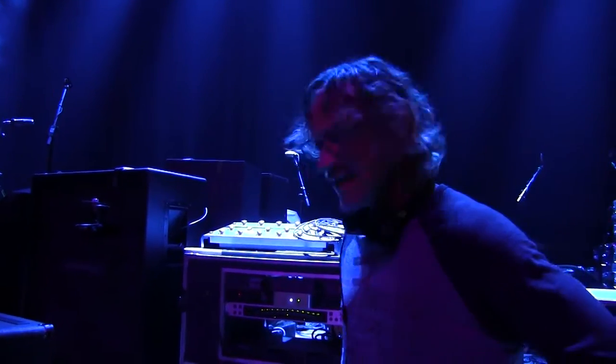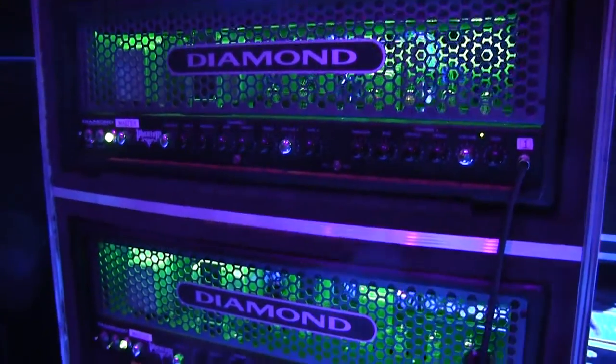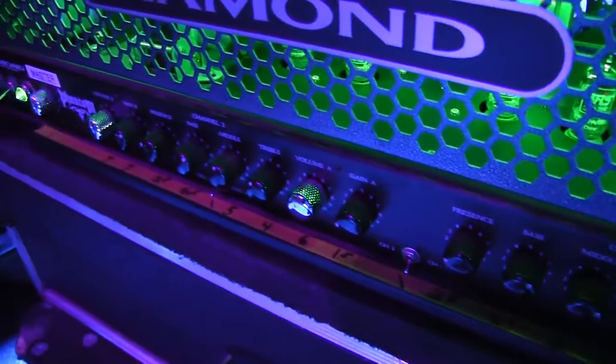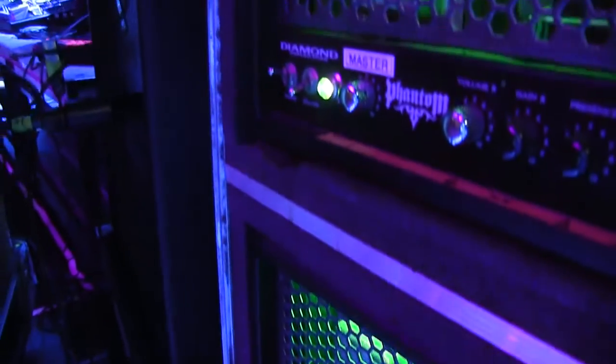I primarily use Channel 2 and Channel 3. I go to Channel 1 occasionally for a clean sound. But I'm about to incorporate a Diamond combo into my rig — that's going to take that role over. So I'm pretty excited about that.